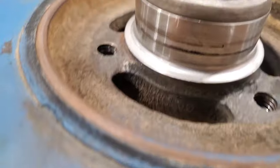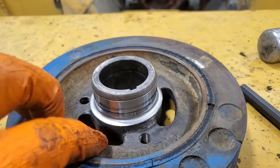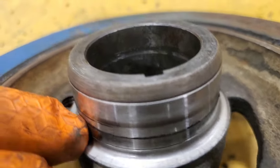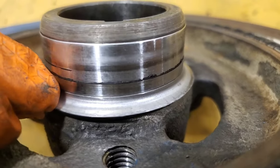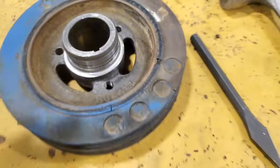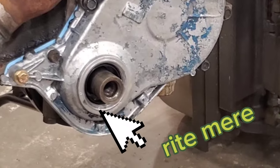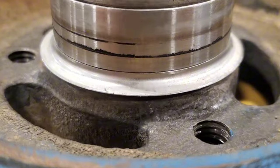So one thing I noticed taking this apart — me and Adam are talking about this — it's been speedy sleeved because it was worn out at one point. That's fine, but there's an installer lip right here and you can see the line where you're supposed to break that off. They left it, and it wore under the front housing and wore some of the aluminum away. I'll go ahead and break that off right now so that doesn't continue to happen. Speedy sleeve removed — not the prettiest, but it doesn't ride in that part.